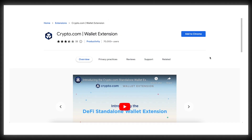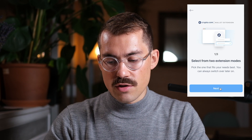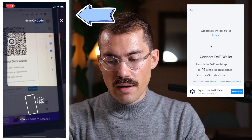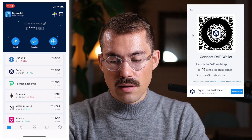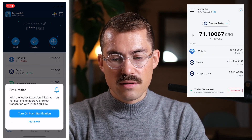In order to set up the Crypto.com DeFi wallet on your computer, you need to install the extension, which you can find on the Chrome Web Store. To connect the browser extension to my mobile wallet, I need to click on the top right-hand corner to scan and then scan the QR code. It will automatically connect to the wallet extension — click Proceed and that's done. The connection has been successful.